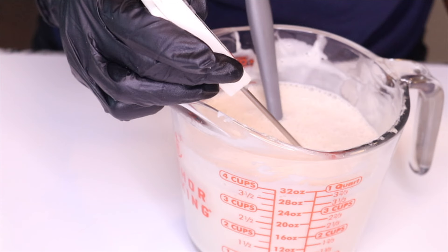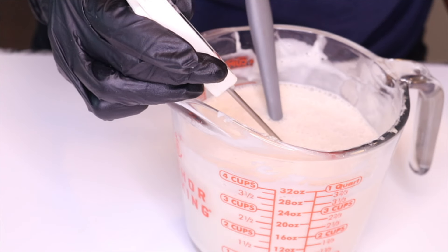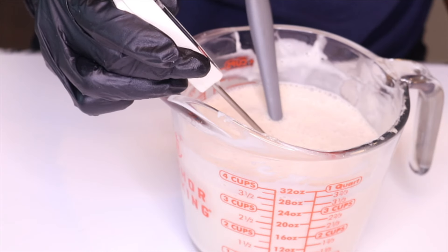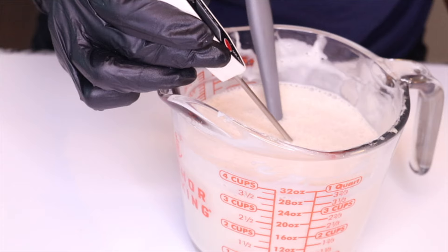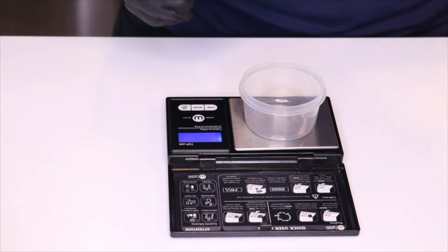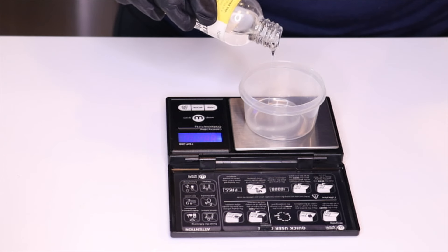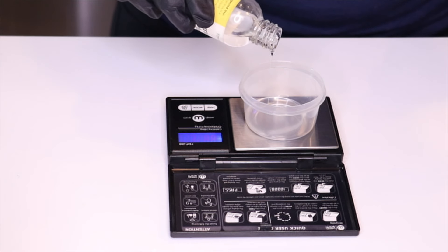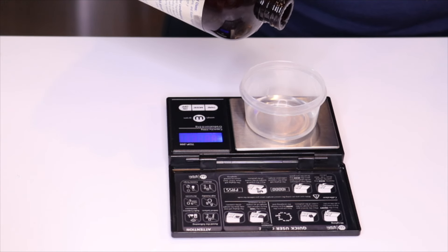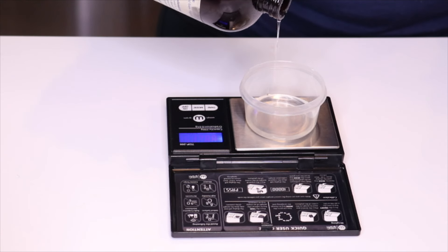As the mixture cools, check the temperature using a thermometer. Before adding your preservatives, fragrance oils, or any additives, you need to make sure the temperature is below 104 degrees Fahrenheit. This will ensure that the preservative is effective. It's important to check the temperature before adding the preservative, and just like all other ingredients, you also want to measure how much preservative you're going to add into the mixture.